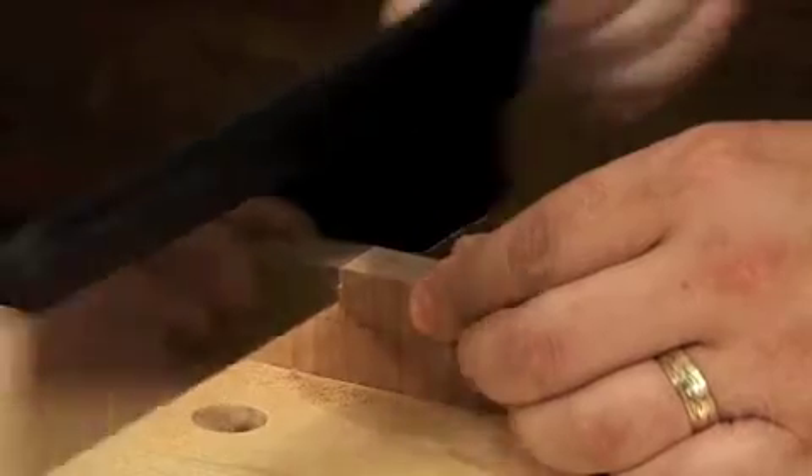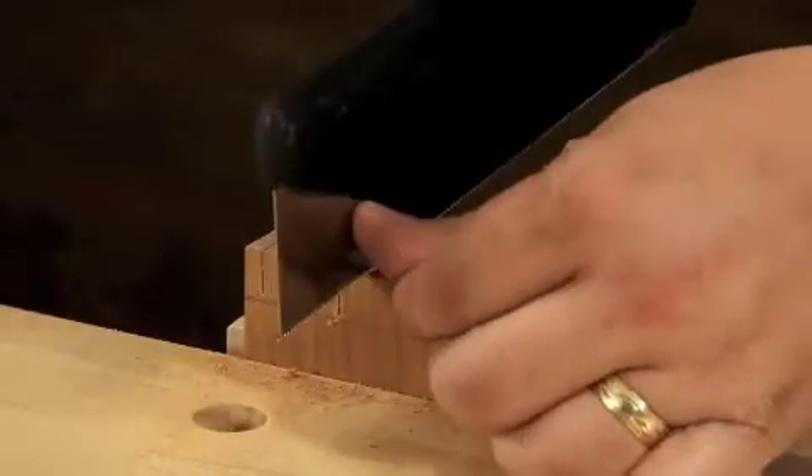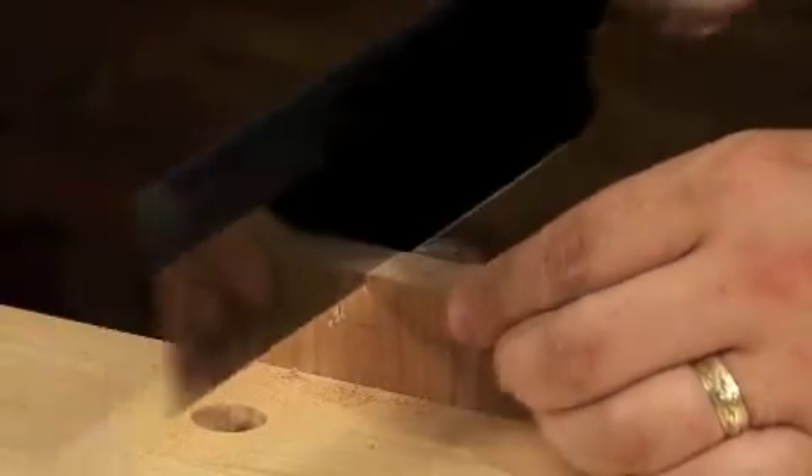Lay out a series of lines on a board and practice sawing to them. You'll be sawing straight and true in no time at all.